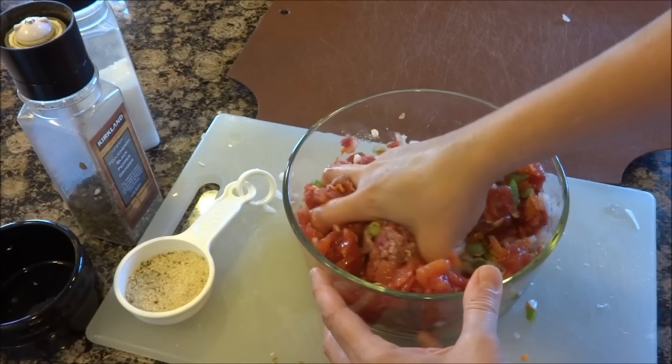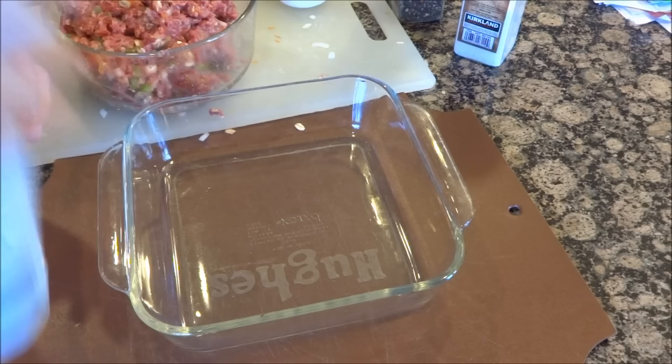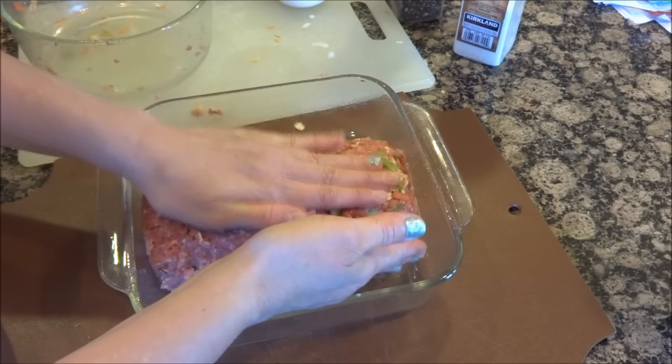We are a two-pound meatloaf family — I realized that the last time I made it. We'll have mashed potatoes. It feels pretty good but I might just put a little bit more breadcrumb in it. I'll give the pan a good spray, put this in here, and just make it into the shape of a loaf as best I can.